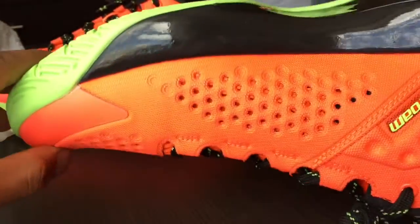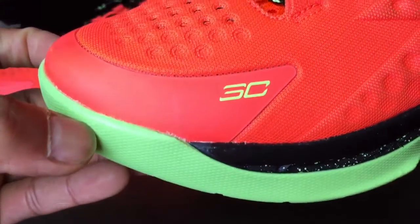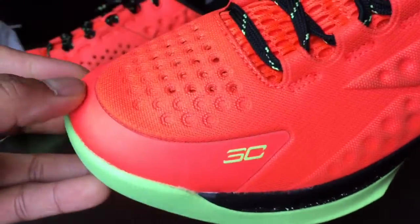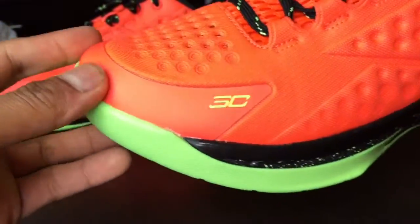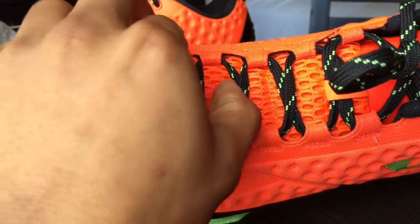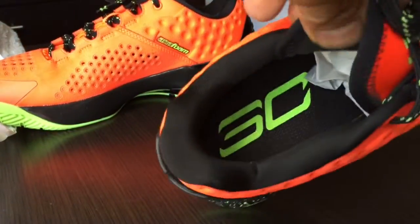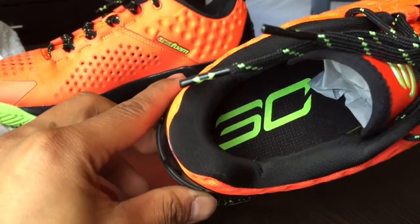The perforations are very clear and well-perforated — actual holes on the upper, not just little punctures — which is really good. Under Armour logo in volt, SC30 on the toe with fuse toe rands to add protection to the toe area. On the lacing it's black with volt, and on the tongue you have the SC30 logo. On the insoles, all black with SC30 in volt.